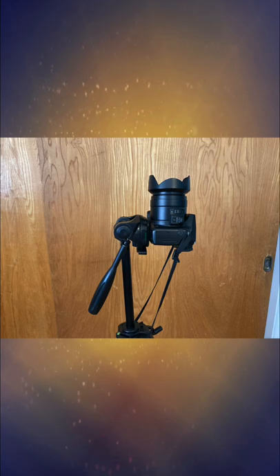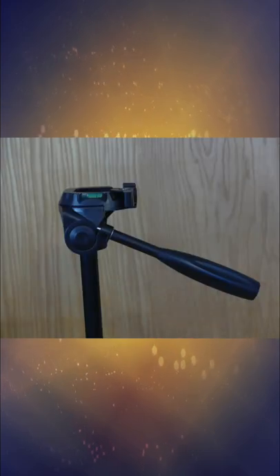Feature-wise, this tripod can be adjusted into multiple shooting angles, including landscape mode, portrait mode, low angle shot, and high angle shot. It has a low height of 20.1 inches and expands to a max height of 67.3 inches.